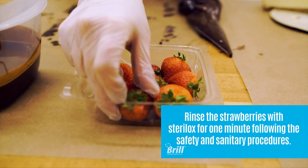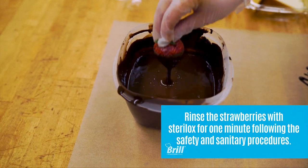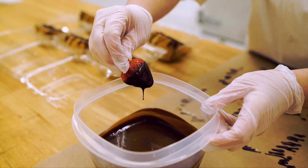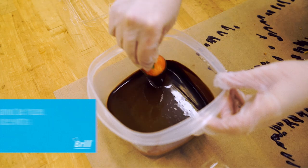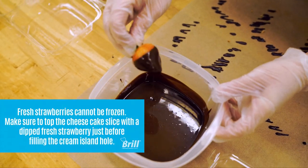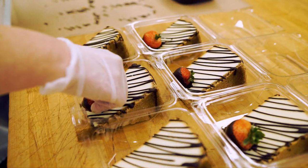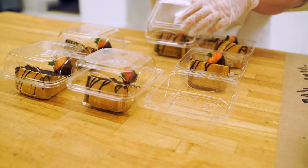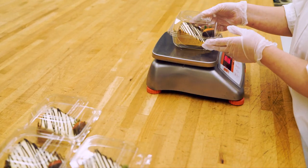Dip a clean fresh strawberry in heated truffle icing. Now garnish each slice with a truffle dipped strawberry. Make sure to use the scale periodically to check that the product is the correct weight.